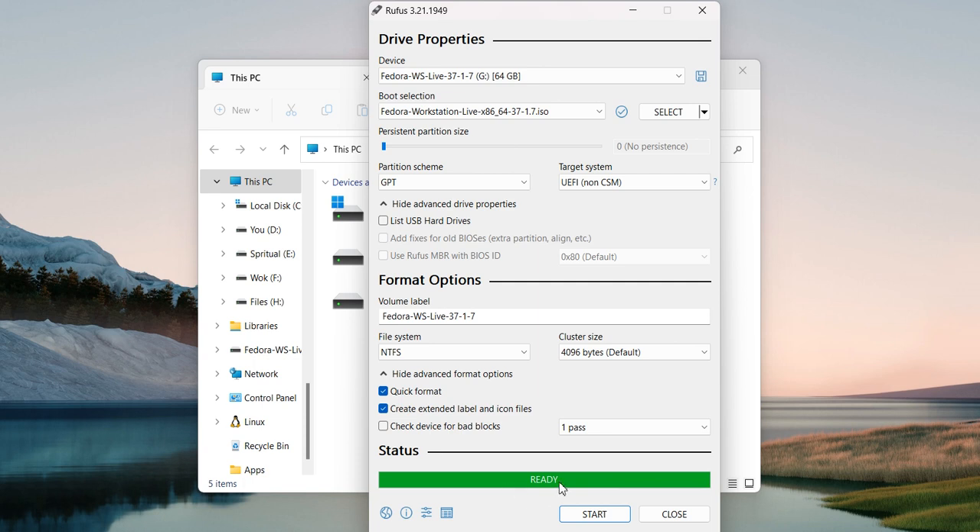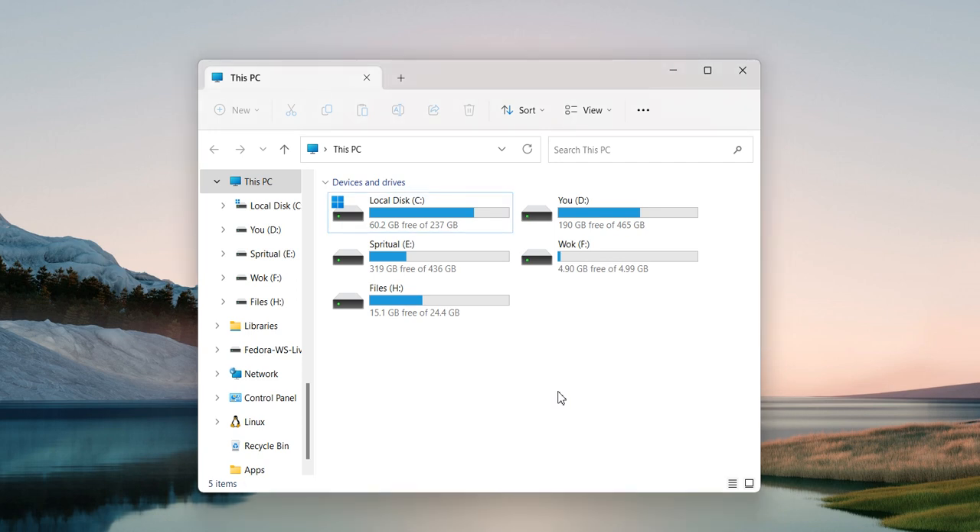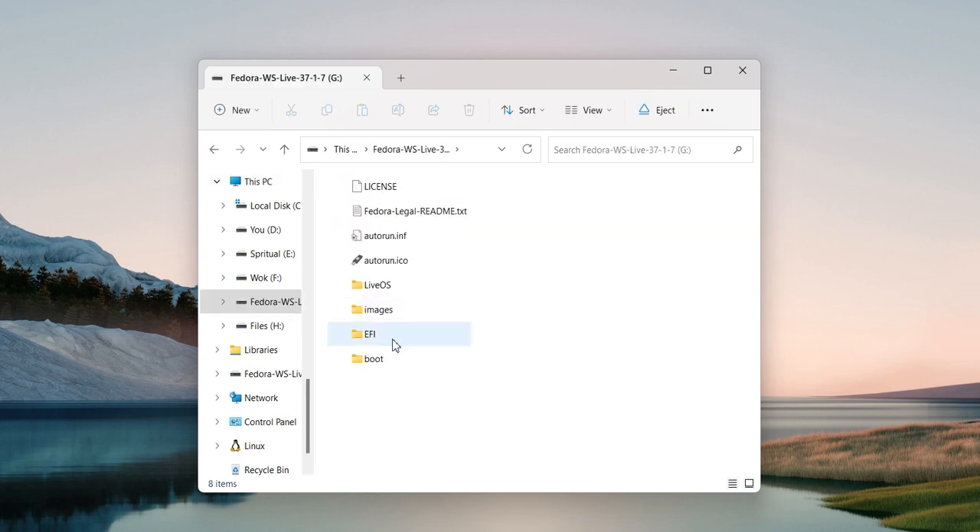So it is ready now. Click on close. Let me refresh it — okay, here I have all the files over here. The pen drive is all the way ready to boot, so you can use this drive now to boot your system.